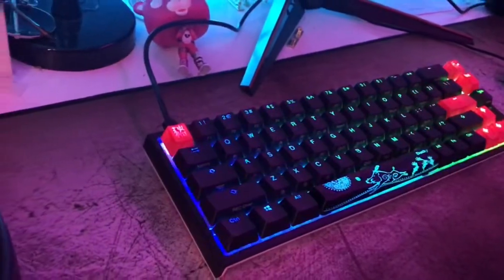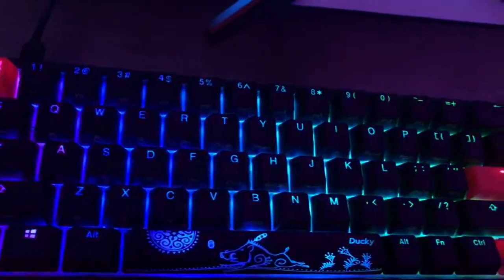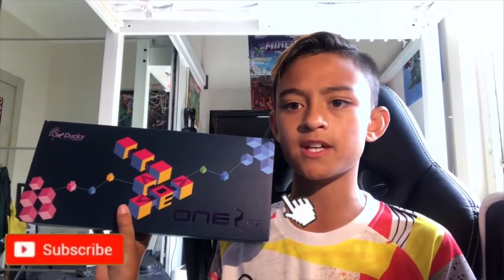Welcome back to another video. Today on the channel we are going to be reviewing the Ducky One 2 SF. It is the new release of the Ducky keyboards. I'm really excited to test it out with you guys, play some games with it, and see if it's better than the Ducky One 2 Mini. So let's get into it.